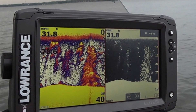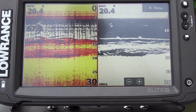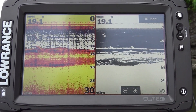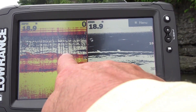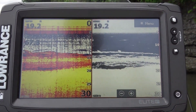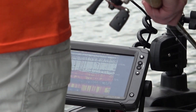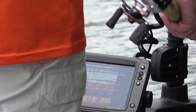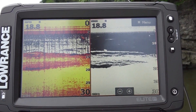Once you find the brush pile and have it located, this is what your brush pile looks like when you're actually sitting on top of it. When you're sitting on top of it, you have to remember that the ping from the sonar is constantly hitting on the bottom and hitting on the brush. That's what makes fish look like long lines on your locator, and that's what makes limbs look like long lines on your locator — that's what the big portion of the brush will look like on your locator.